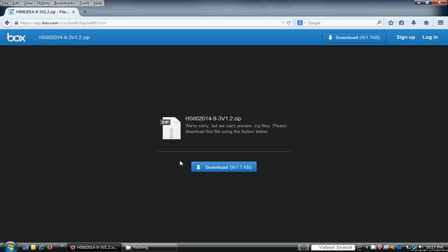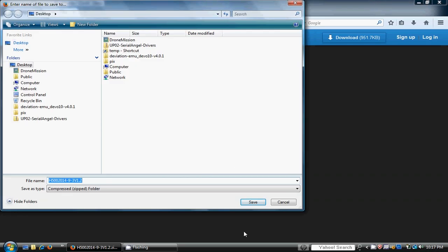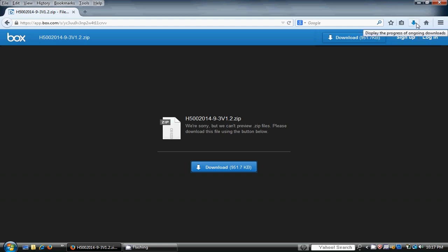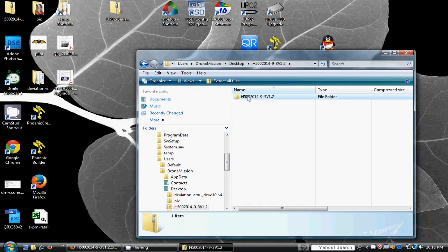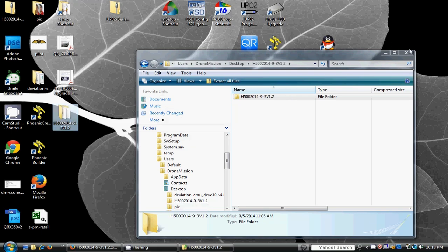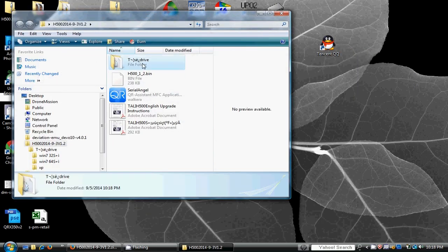No LiPo battery is required for this upgrade, but it is still always recommended that you remove your propellers for safety. Move the driver files and the Serial Angel assistant tool to your desktop or folder by dragging them or extracting the files.